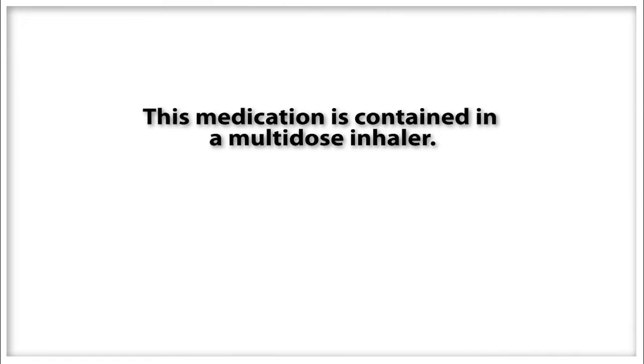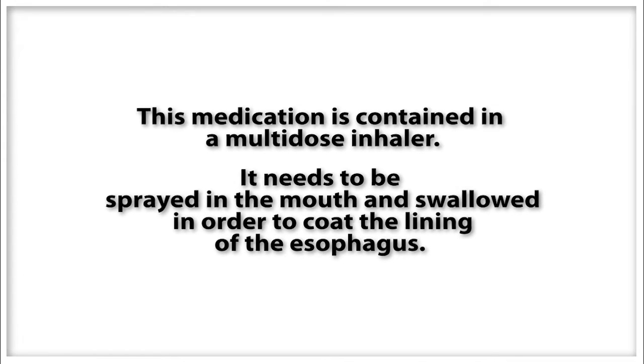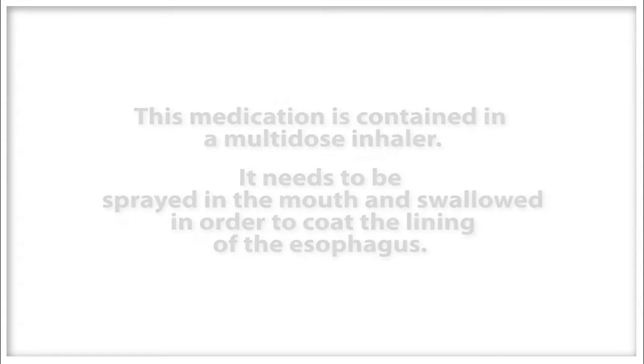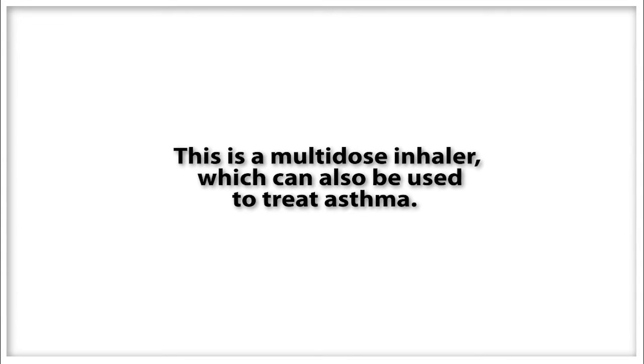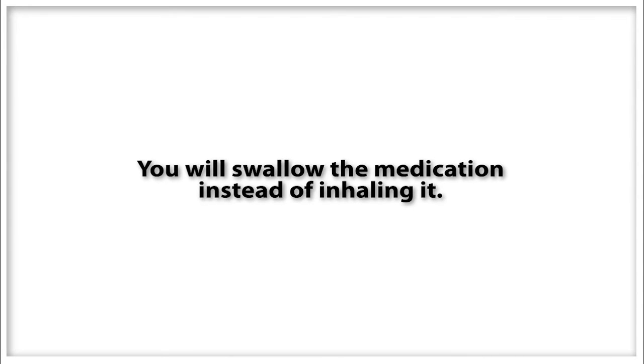This medication is contained in a multi-dose inhaler and needs to be sprayed in the mouth and swallowed in order to coat the esophagus. This is a multi-dose inhaler which can be used to treat asthma. These instructions will be different from asthma treatment instructions because you will be swallowing the medication instead of inhaling it.